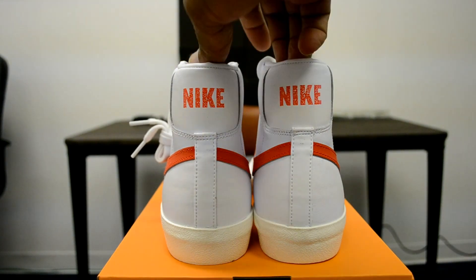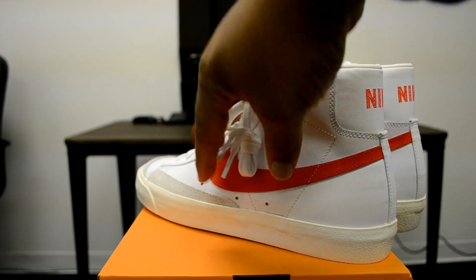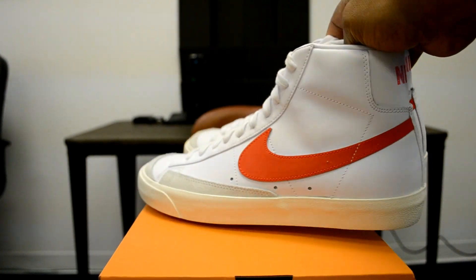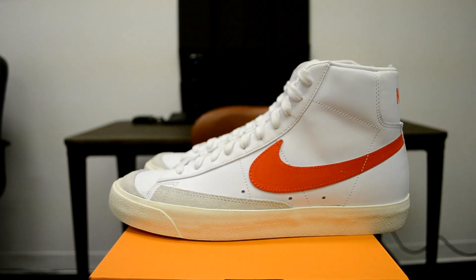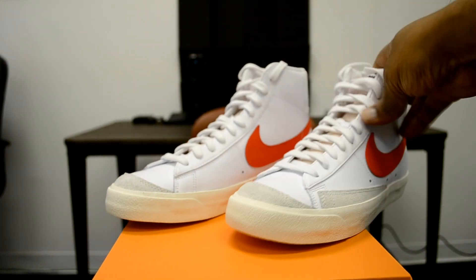And here's the heel. These are butter — this is one of those shoes. I don't care who you are, if you don't like the Blazer you just really don't like sneakers. It's a classic-looking sneaker, reminds me of the Pro Club and a bunch of shoes I grew up with — that fat swoosh. This color, Habanero Red, it's just a pretty color.